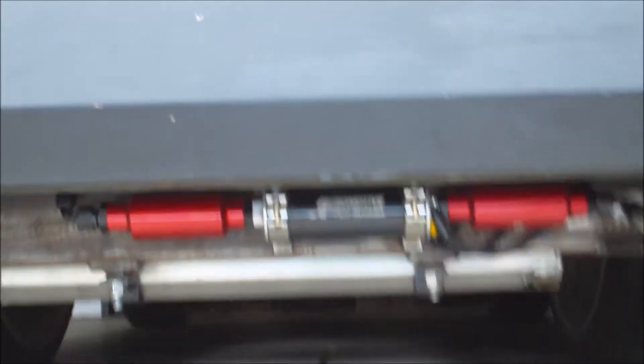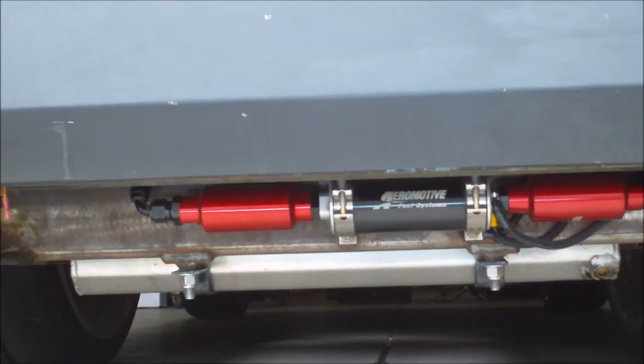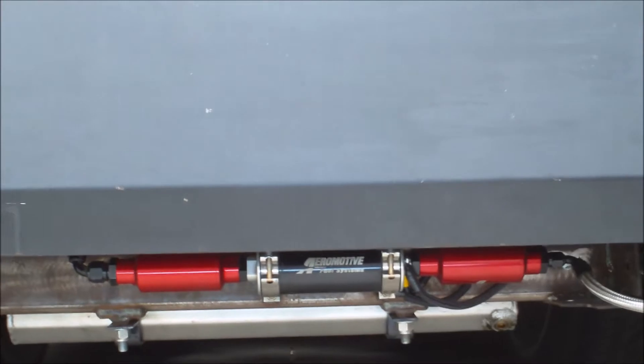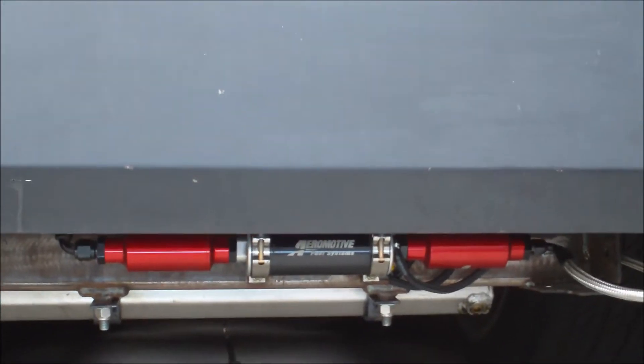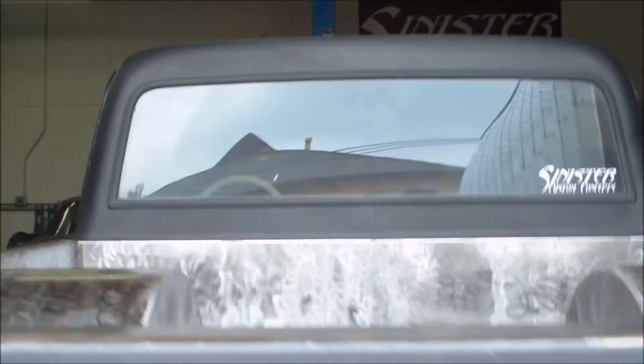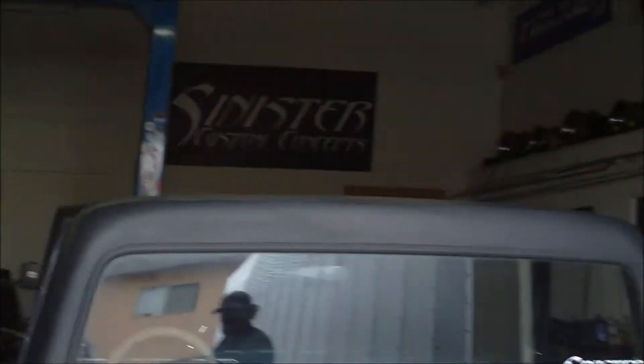We've gone through and shortened the driveshaft. We've got a three-inch stainless steel exhaust system on it, true dual exhaust, with some Magnaflow mufflers. Love those pieces — very nice, very clean.